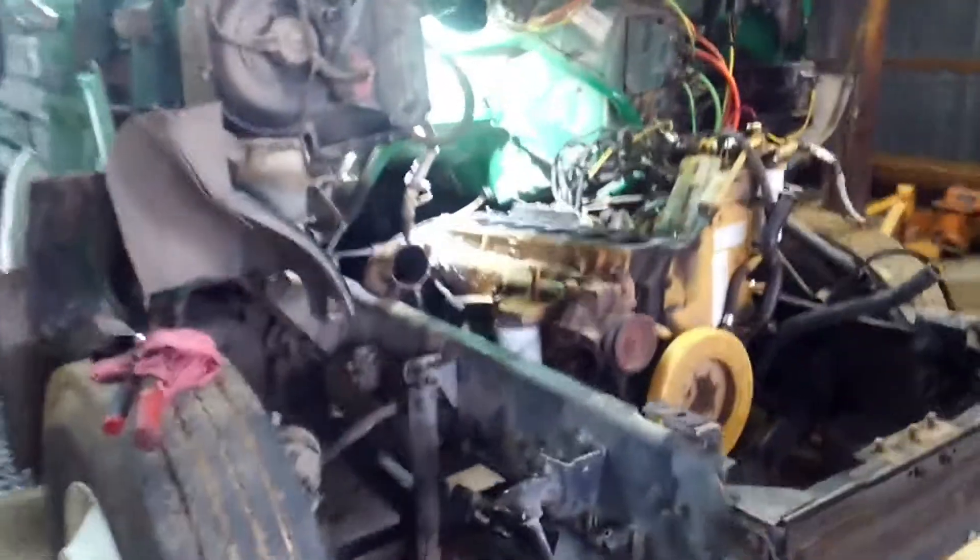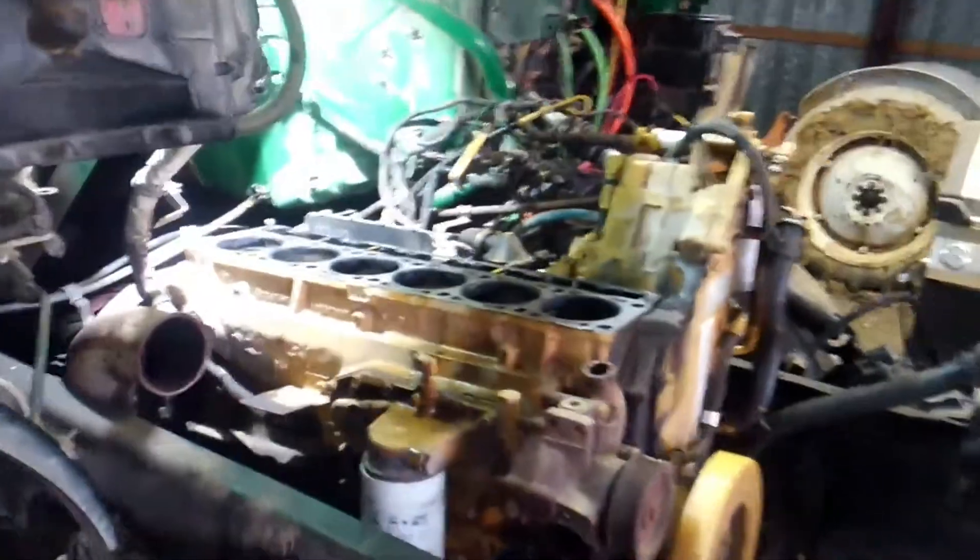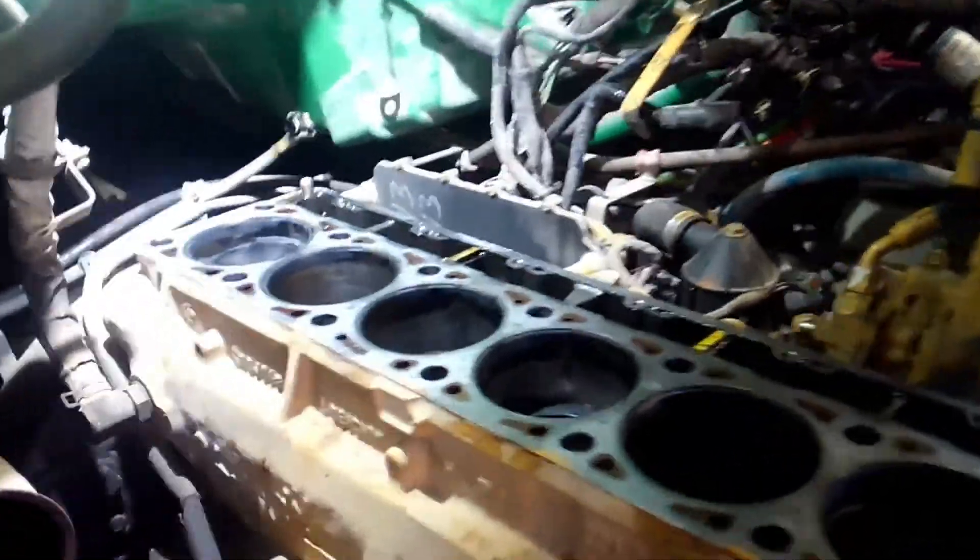All right, so we got the cylinder head off this CAT C7. When I was pulling the head from my angle it looked good for a minute, but somebody — I would say — overheated this motor at one time.